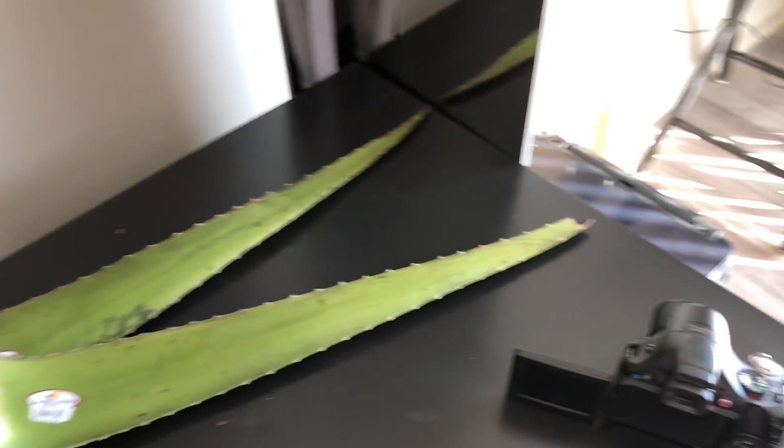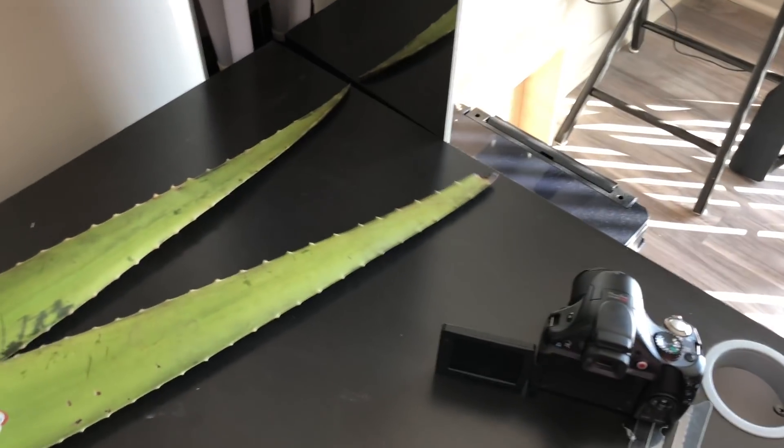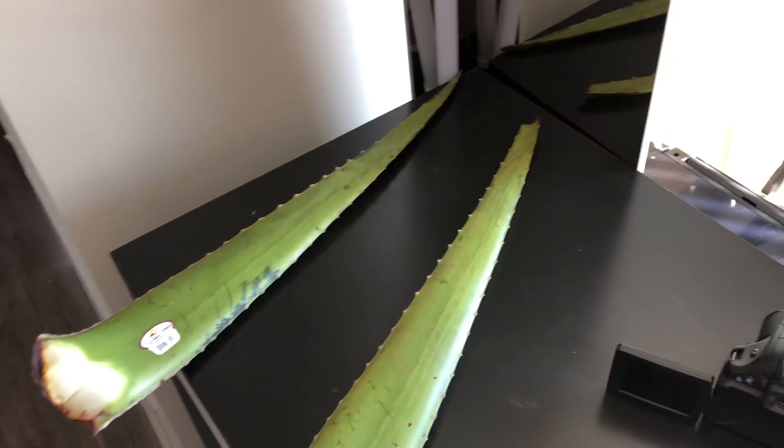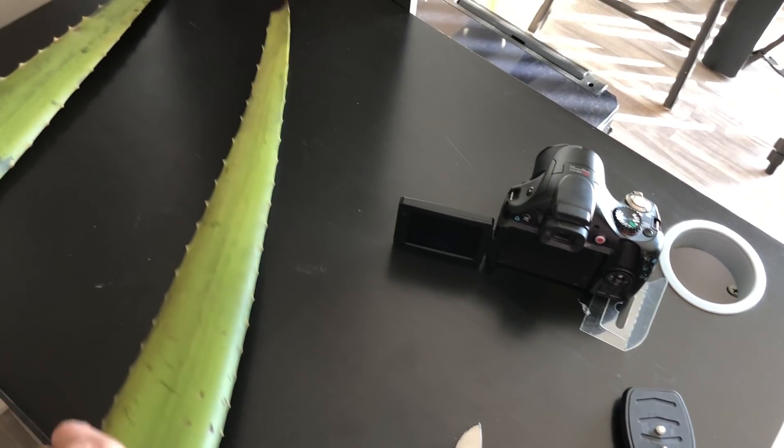Okay, I'm gonna show you guys how I cut up the aloe vera and I use it on my face. I was gonna use my camera, but the memory card is all of a sudden locked, so I don't know what to do besides use my phone. So we're gonna use this one.